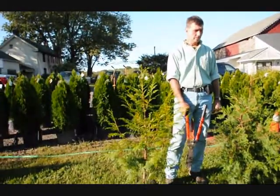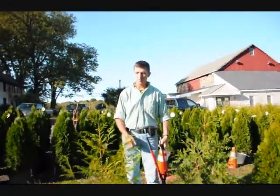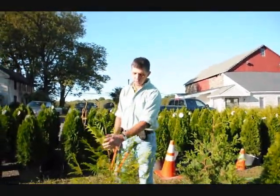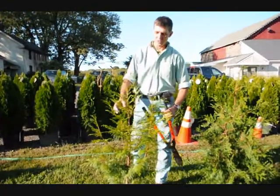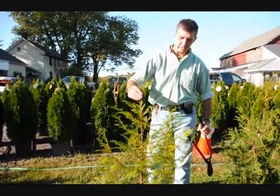These are small arborvitaes: a zebrina, green giant, and an emerald green. What you want to do with your arborvitae when you prune them is encourage them to have a single stem — just one stem coming up out of the middle, like right here.